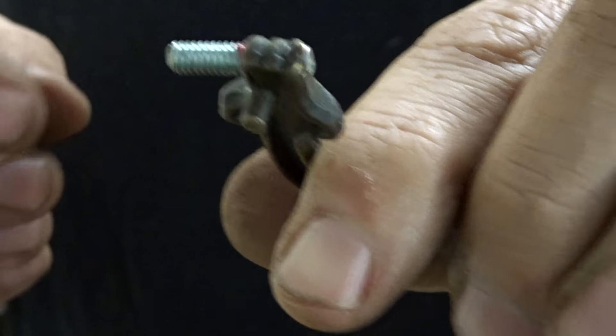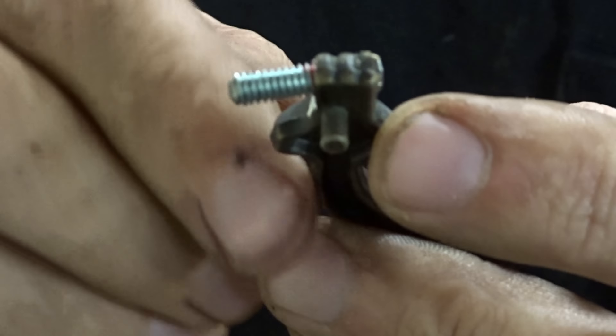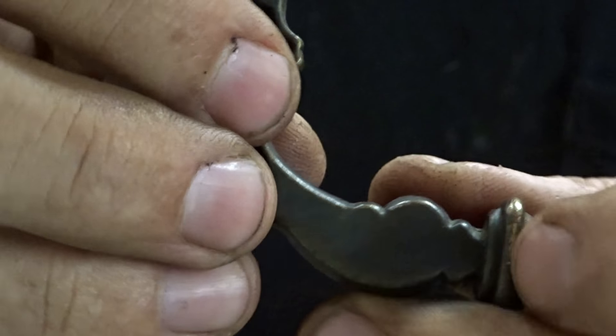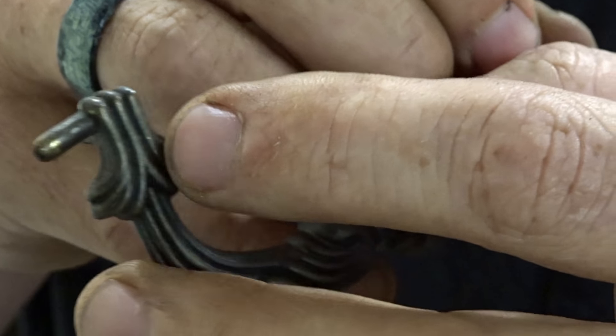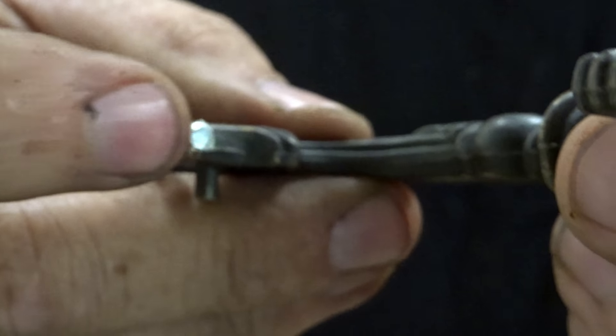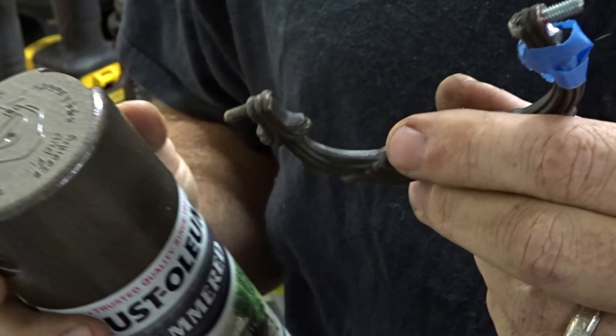There we go, that should be good enough — that should all be hidden. I think what I'll do is wrap this in bronze; if I don't have bronze I'll just do it black and it should blend in, it won't stick out like this big shiny piece. I did find some bronze-colored paint — it's closer than black so we'll use that.